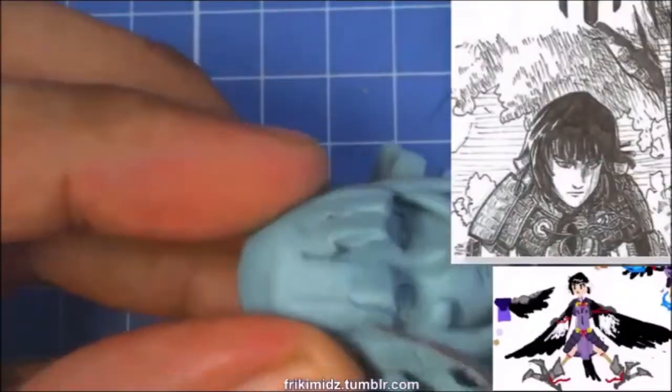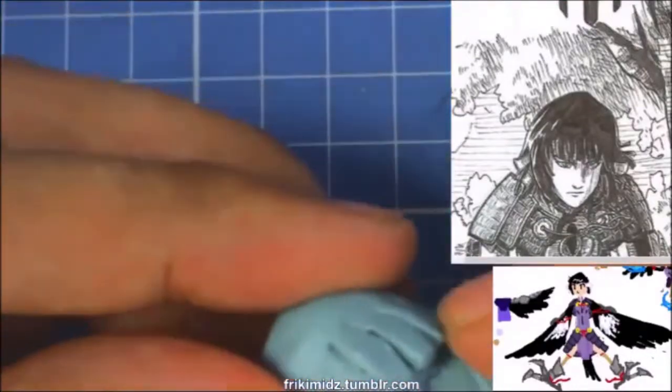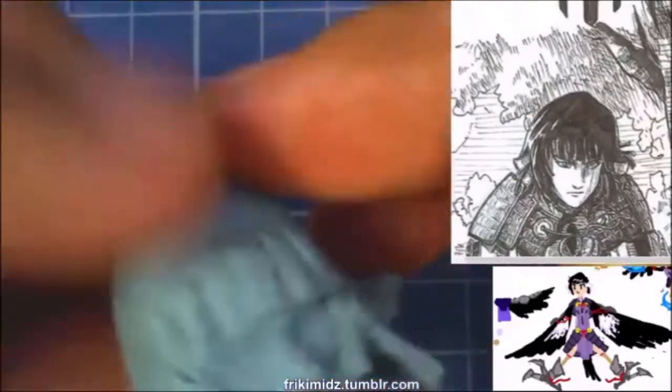I do apologize for the low quality of audio and footage in this presentation. I'm trying things out, so hopefully it will be addressed and fixed in the future.